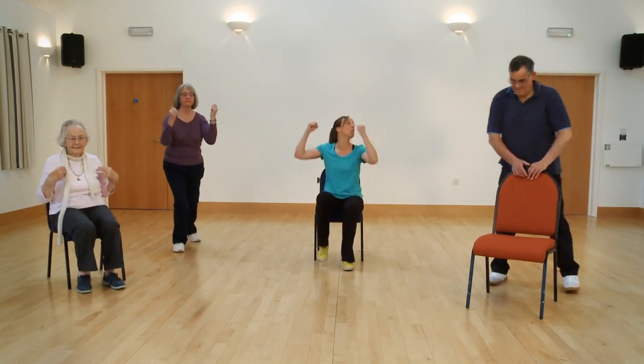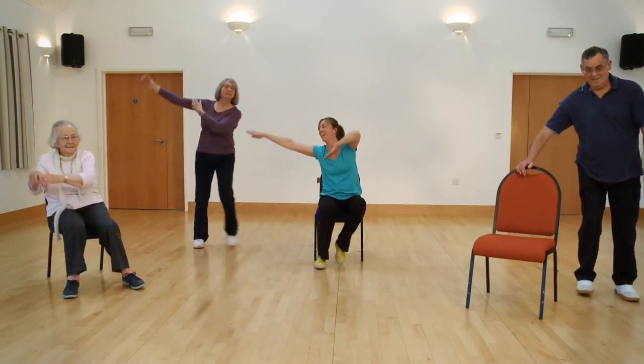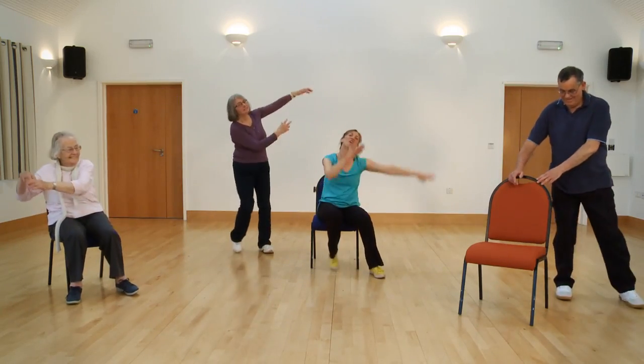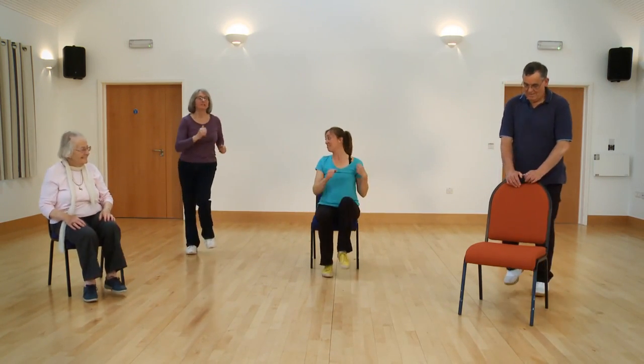Ready to step and touch with your combination — here we go, over the top. This is it to finish — big lift if you can. We've got two more, two more big ones. March on the spot, off you go. Well done everybody.